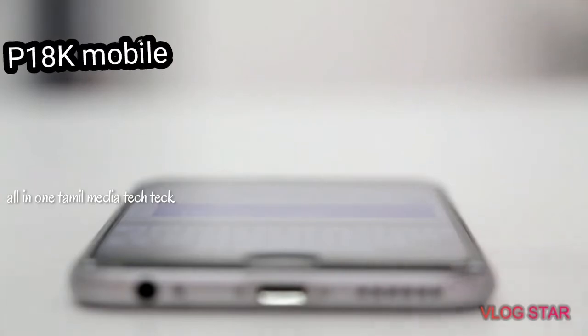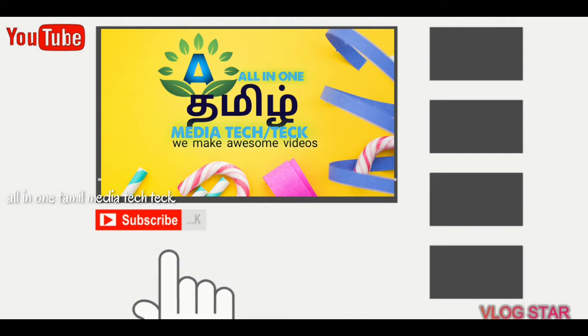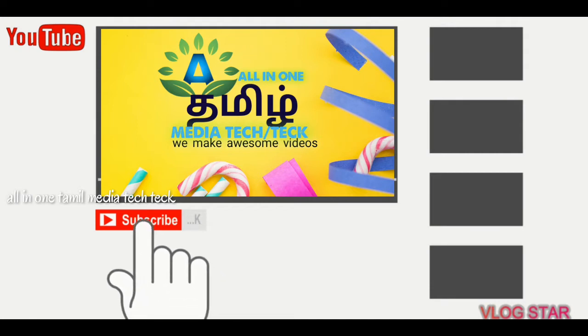Here you can see the mobile device. If you want to subscribe to our channel, press the subscribe button and bell button. If you want to see all of our videos, you can see the notification on the other side.